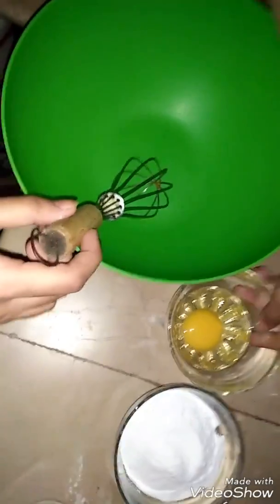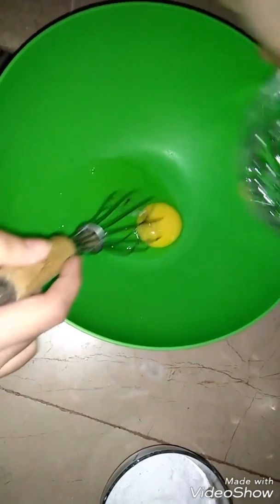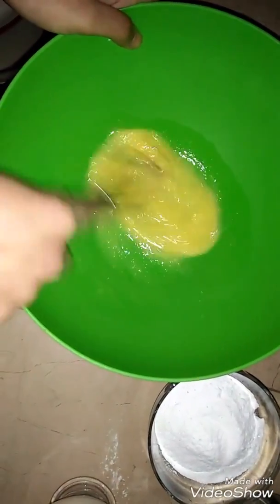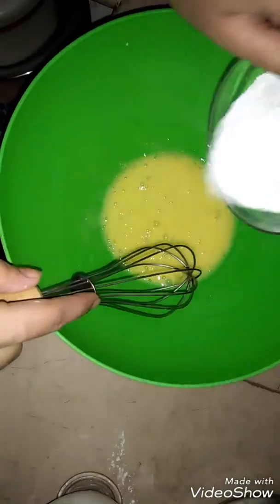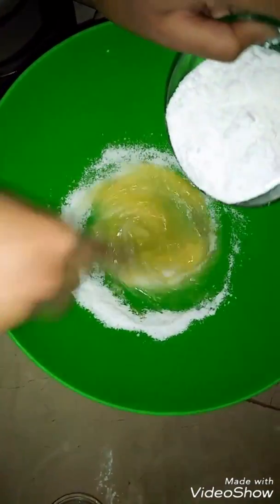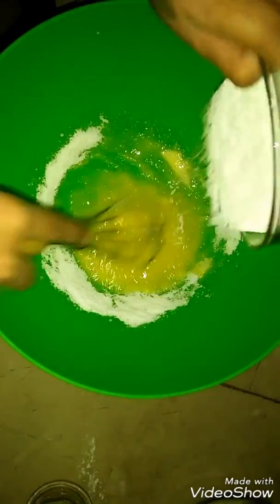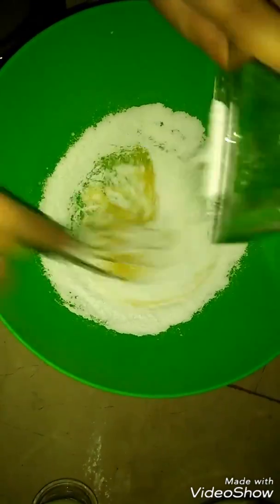I will take a bowl and put it under. I will whisk it and add the icing sugar, then whisk it until it gets the right texture.